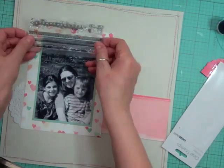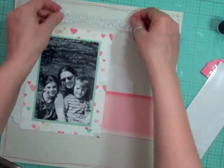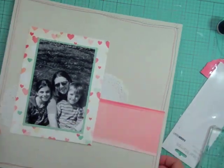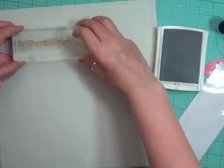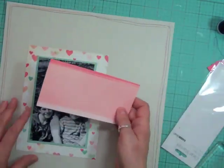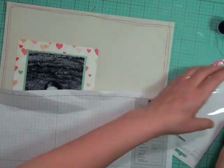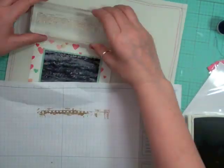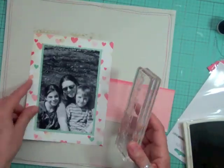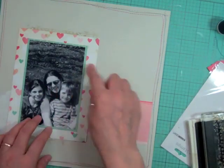This film strip edge is a stamp from Kaiser Craft that I just got in my last order. Another thing I'm trying to do is if I get something new, I want to use it right away — I don't want to put it away and end up not using it. I flipped my cardstock over to see if I want full strength or to stamp off, and I decided to stamp off for just some extra texture on my page.